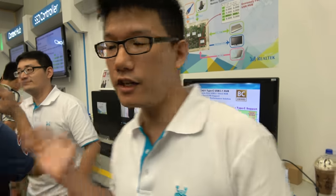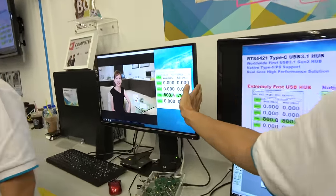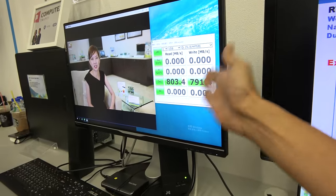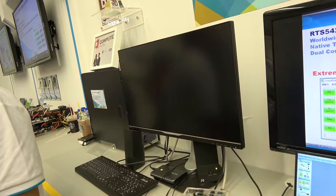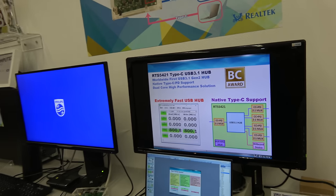We already have real customer products — this Type-C monitor from Philips is already using our solution. Monitor makers and dock manufacturers are both customers. Right now only a few have adopted it because PC market adaptation to Type-C is slower than expected, but monitor makers feel they need to include it already to be future-proof.